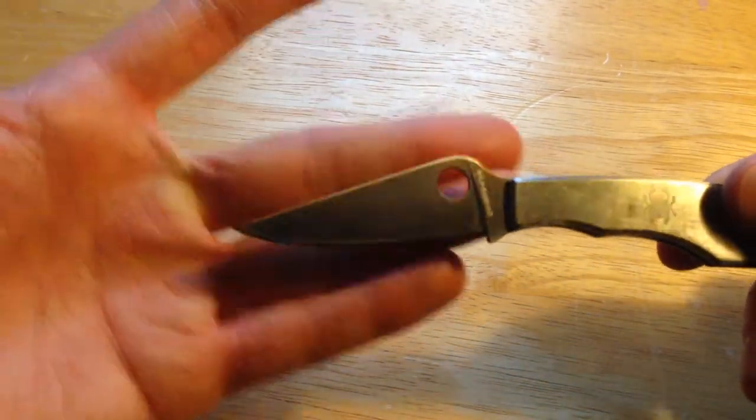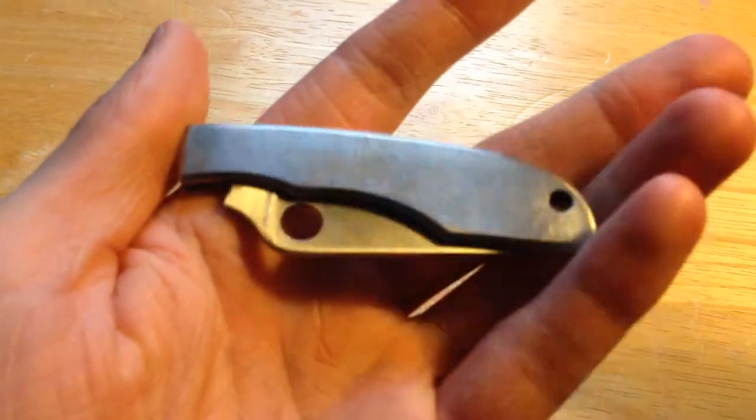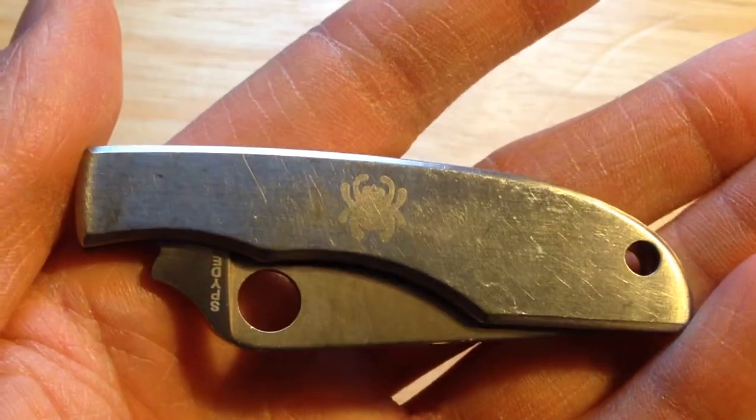It is a flat ground blade. The only other feature it has is a Spyderco spider logo.